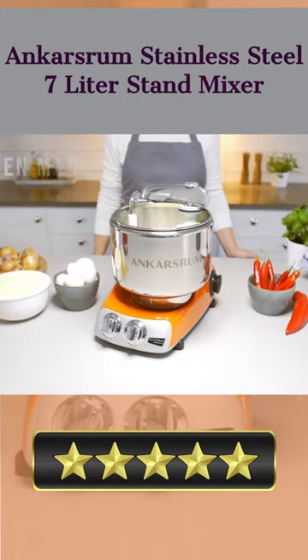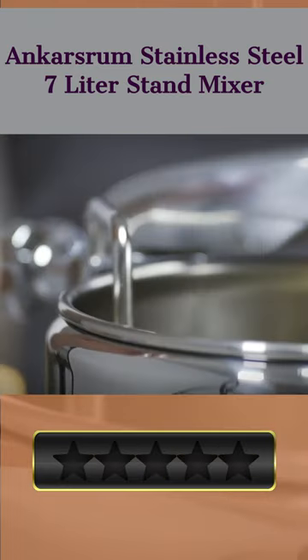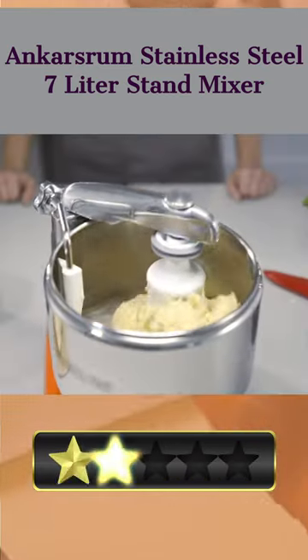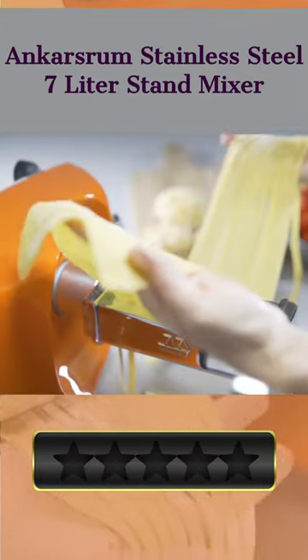Welcome. Our today's pick for best stand mixer for baking is Ankar's Room Stainless Steel 7-Litre Stand Mixer. Here's a quick review. When it comes to high-tech kitchen appliances, the Ankar's Room Stainless Steel 7-Litre Stand Mixer is a marvel of engineering. This versatile appliance will become an indispensable part of your kitchen.